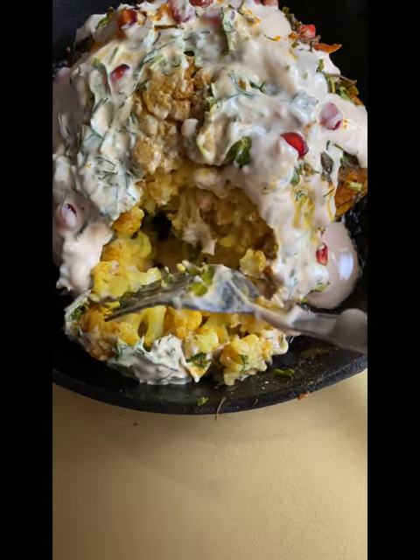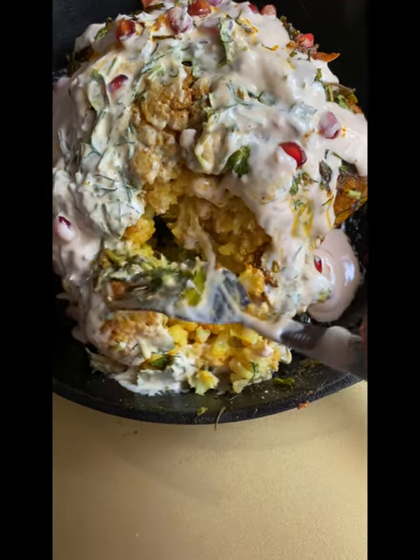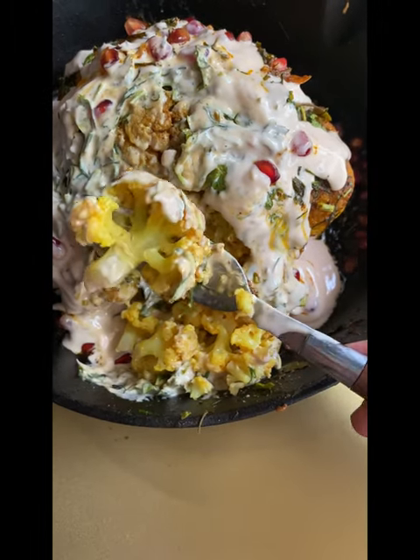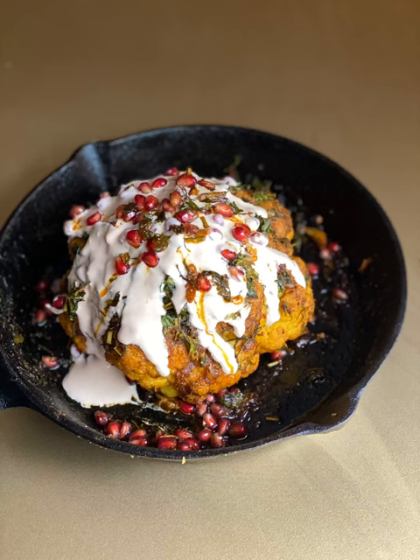This is a healthy low carb recipe. If you want to add pomegranate fruits, it is a healthy recipe. Please like and comment. This is a recipe that will inspire you in quarantine. Thank you.